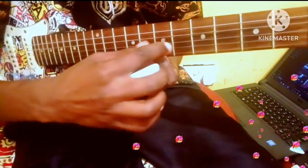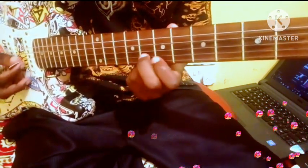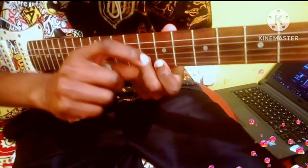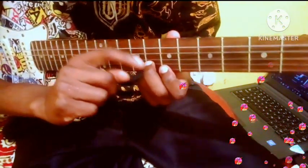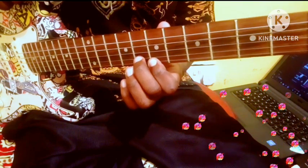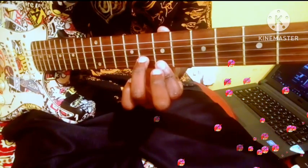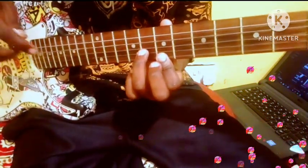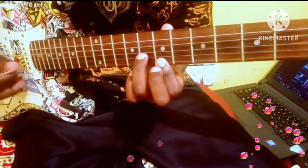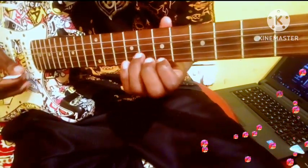When you are holding this position, your second finger doesn't go anywhere — it just remains there, and now you have entered that pattern. If you are not comfortable playing it this way, some of you guys always play it like this — it's just the same thing. For me, I play it like this.